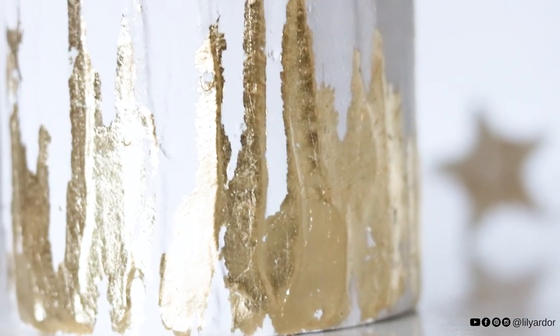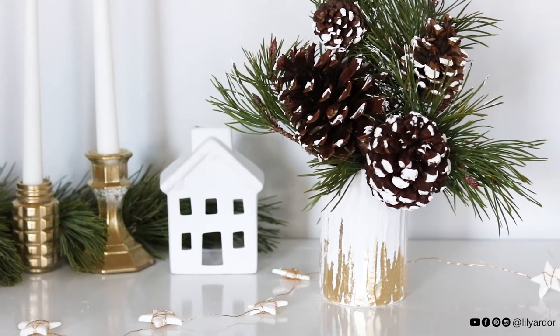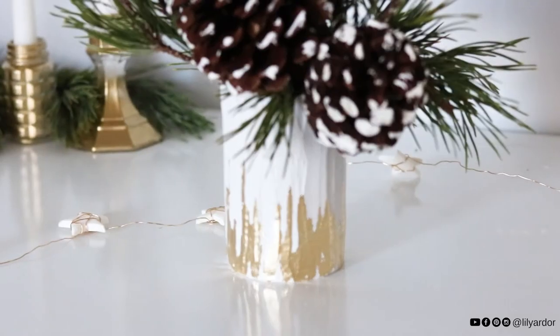I hope you like this simple tin can upcycle. Don't forget to give me a thumbs up if you did like it, and if you are new to my channel, don't forget to subscribe for more DIYs. I'll see you all next time. Bye!